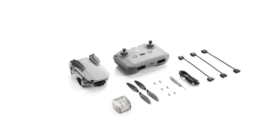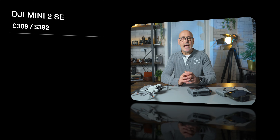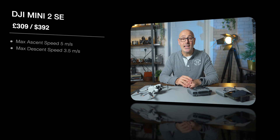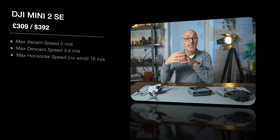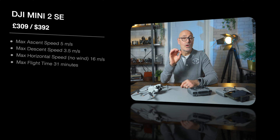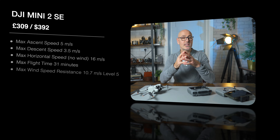To start with, we're going to look at the DJI Mini 2 SE. That starts at 309 pounds, which is about 392 dollars. The aircraft has a maximum ascent speed of 5 meters per second, descent at 3.5 meters per second, and a horizontal speed in no wind of 16 meters per second — that's about 35 miles an hour. The maximum flight time is 31 minutes, bearing in mind it'll return to home when it's only got 20 percent battery left.